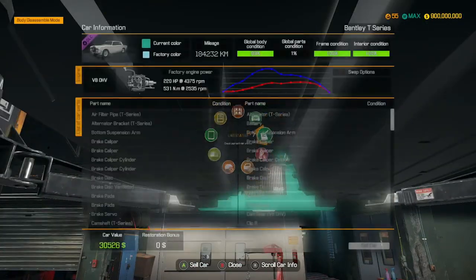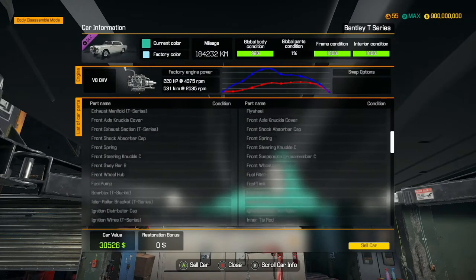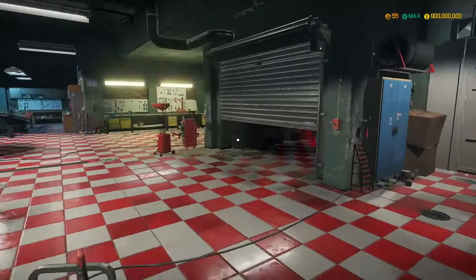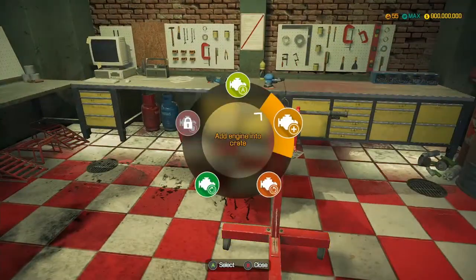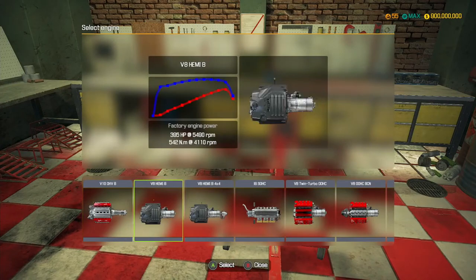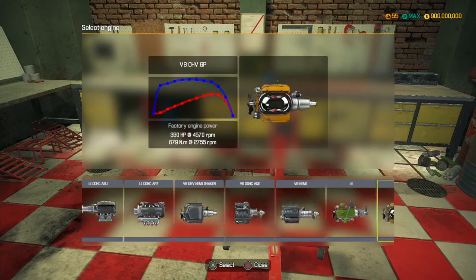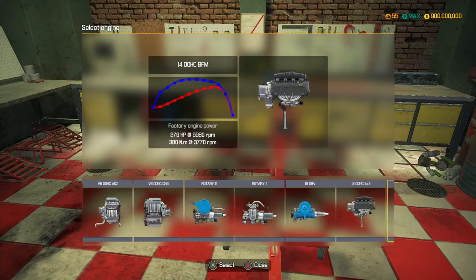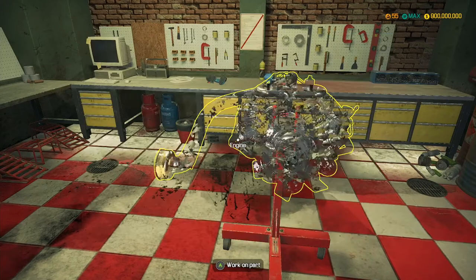Now I need to check what engine this uses - so it uses a V8 OHV. Okay, interesting. Let's go make ourselves a V8 OHV then. Create new engine. Have I gone past it? Hang on, that was it there - V8 OHV.